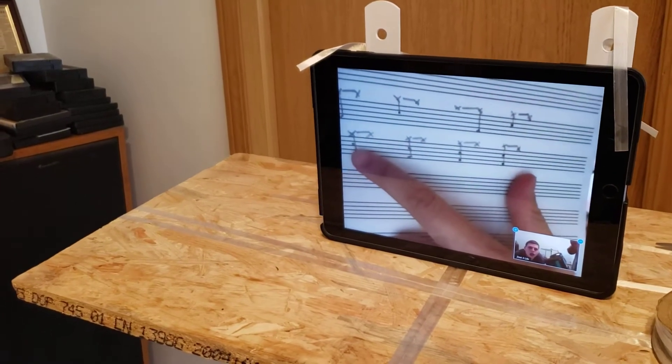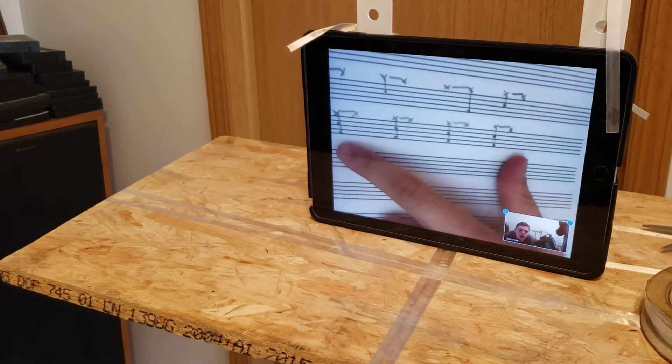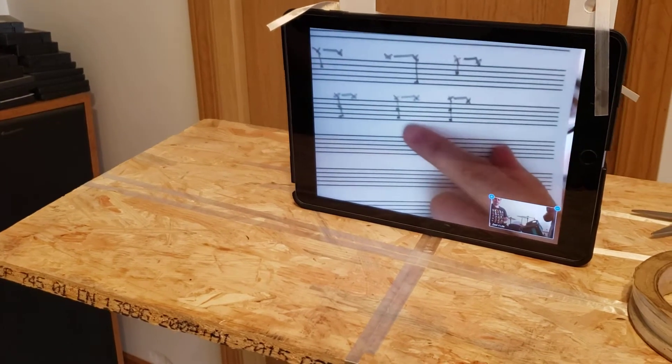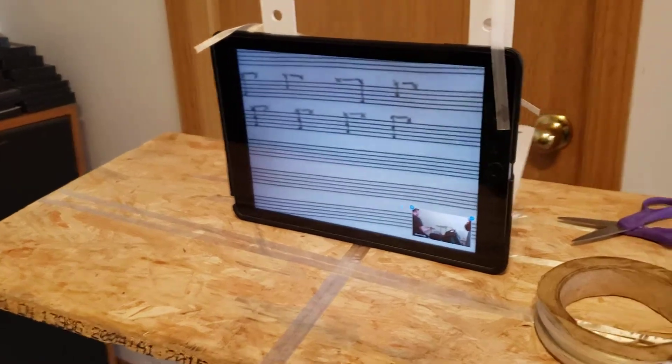But now, you have a kick and a snare at the same time on beat 1, a kick and a snare at the same time on beat 2, on beat 3, and beat 4. So it's like this.